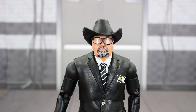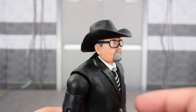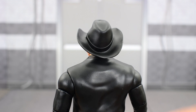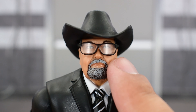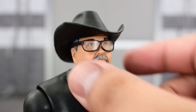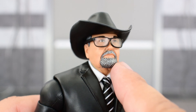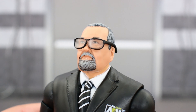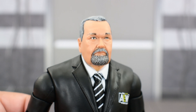He also comes with his cowboy hat and glasses. These are removable pieces. The hat is sculpted really nicely — just solid black plastic, no extra paint detail. The glasses look really nice; it's got see-through plastic so you can see JR's eyes. The frames look really nice, just one solid black color, but I like the sculpting of the pair of glasses. You can remove these pieces off very easily.